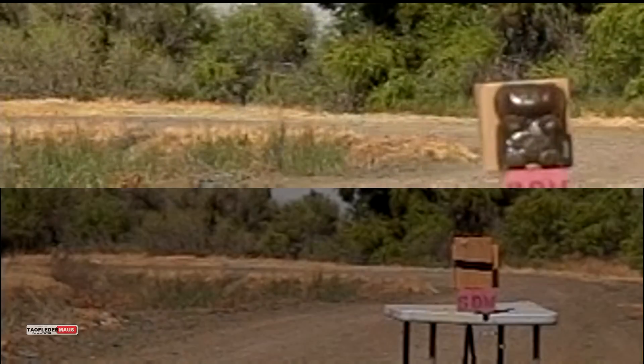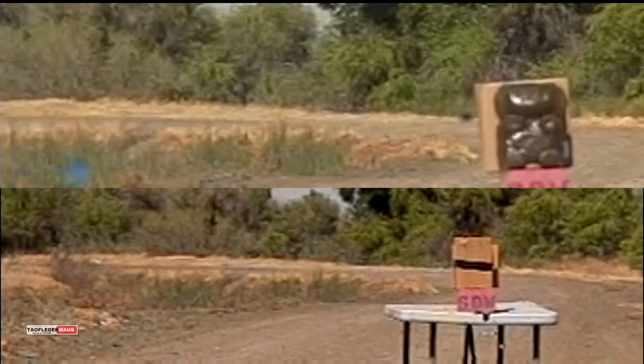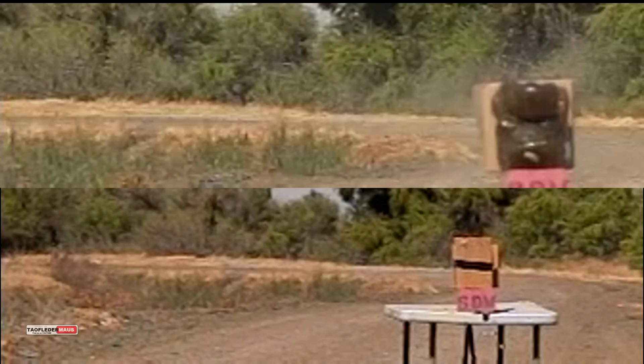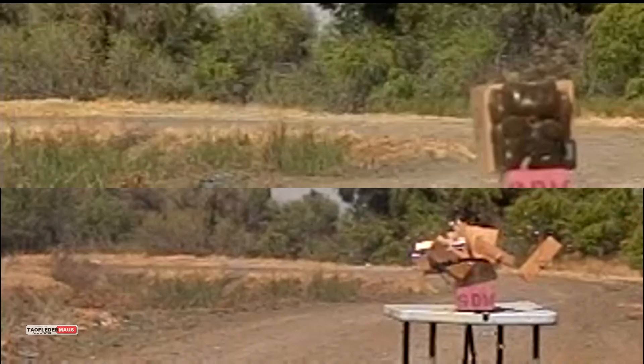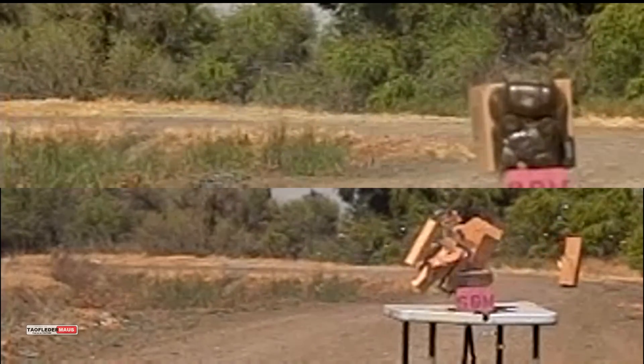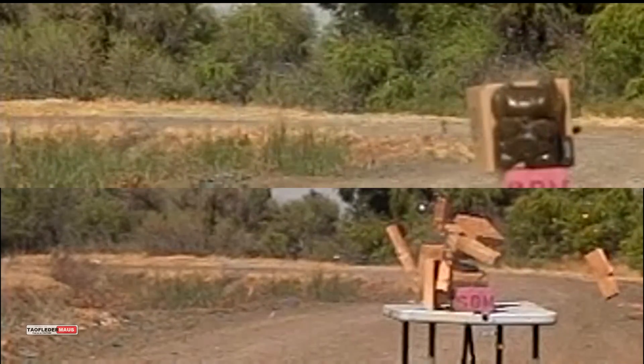And finally, we have a couple more examples of the LBC Sabo shot at higher velocities. Also, these are the blue version — some of them they sent were red, some were blue, just so there's no confusion. Anyway, I hope you enjoyed this video. Thank you again for watching.